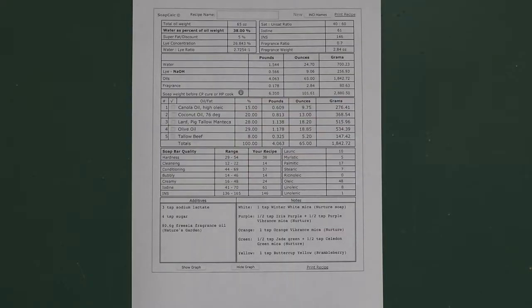Here's the recipe I'm going to be using, calculated on SoapCalc.net. It uses some high oleic canola oil, coconut oil, pig lard, olive oil, and a little bit of beef tallow. That should make a nice textured soap which should be pretty slow moving, which is good if you're going to make a complicated pattern.